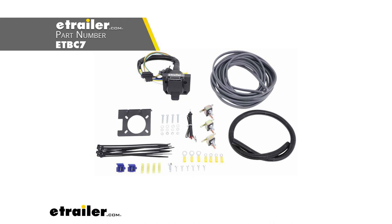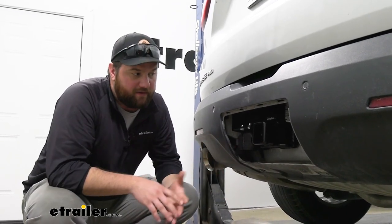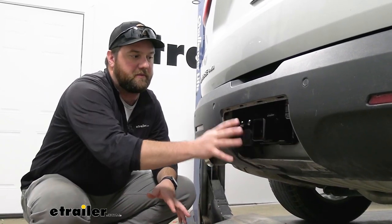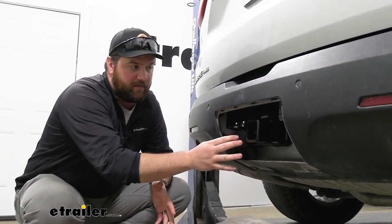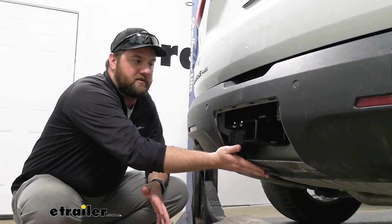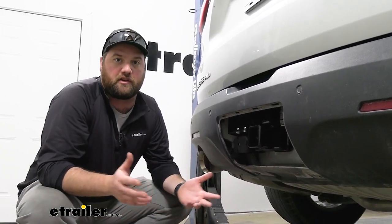Now if you don't have the factory tow package, you're going to have to install the ETBC 7 kit to be able to get your 7-pole function back to the back of your vehicle. My personal opinion of this plug is that I think it's going to look really good on the Traverse. There's more than enough space to put it back behind here and still be able to get your safety chain loops in here to safely tow a trailer. The way that we mounted this fits perfectly behind this bumper cover, so if they ever did want to hide everything behind here, they could in the future if they're not towing.